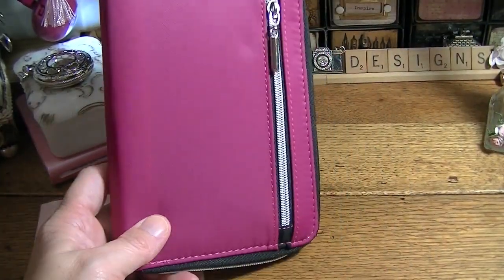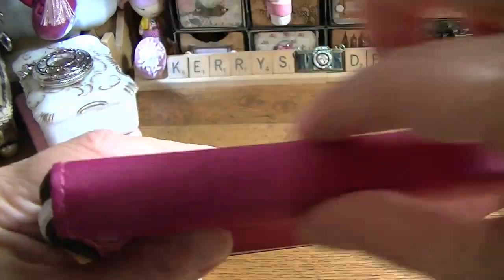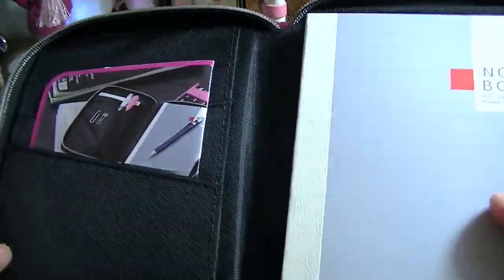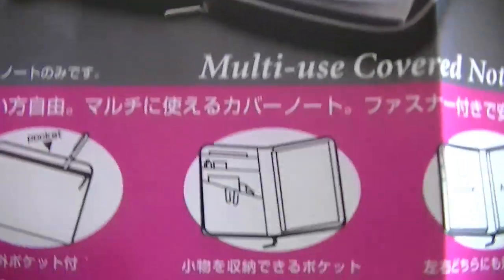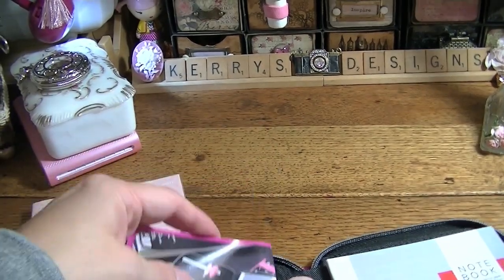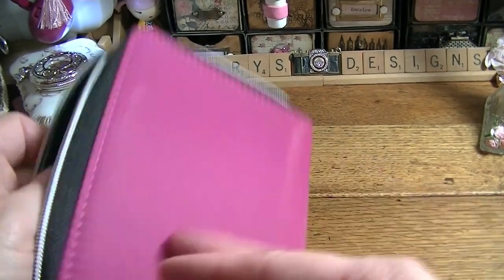This is an A6 size — I did put my Hobonichi in it. My Hobonichi for next year fits in it, but barely because it's very thin right here. It's called the multi-use covered notebook, A6 size. It's got a pocket here, a pocket here, a pocket here, and a pocket here. And it came with a little A6 book with lined paper, and it's got a pocket back here as well. I just thought it was adorable.